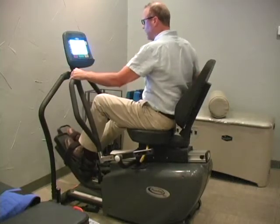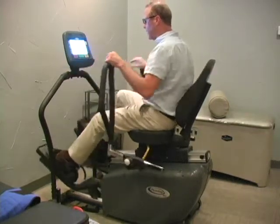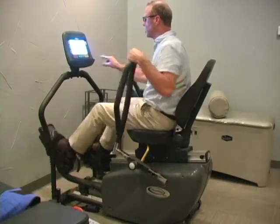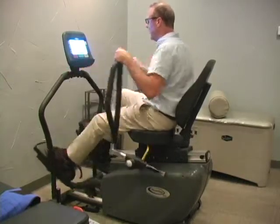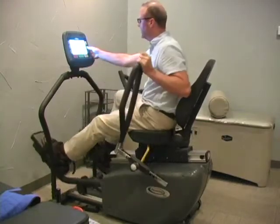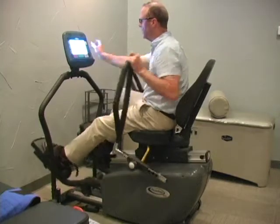Once you begin moving, the screen will illuminate. Touch Quick Start, and then to keep it simple, touch the Plus, which will increase the level of intensity.